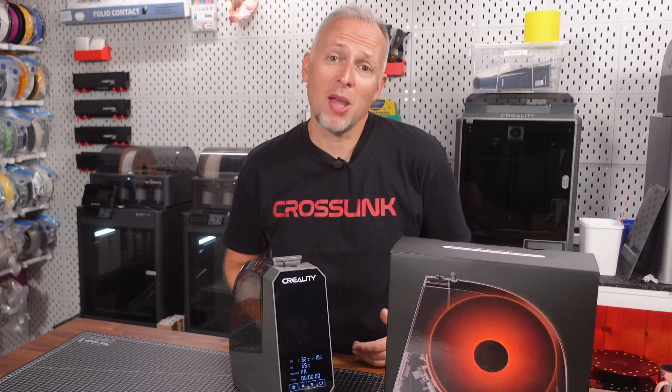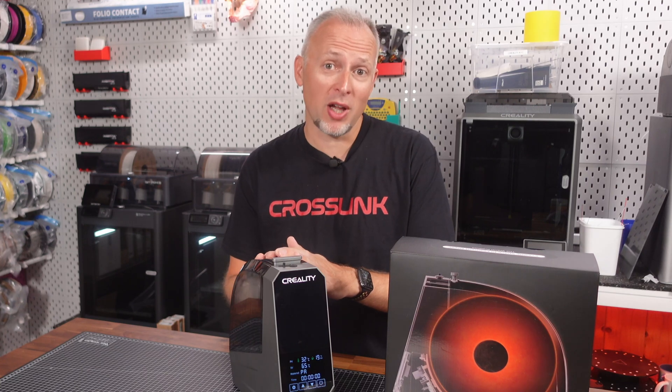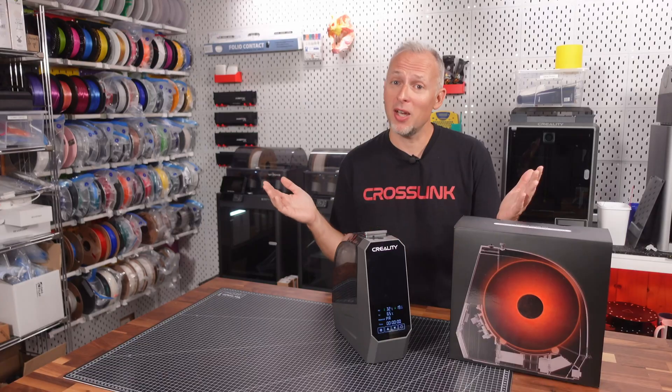Do you actually need a filament dry box with active heating? And is the Creality SpacePi filament dryer the solution for you? Let's find out.